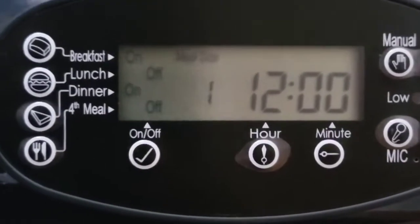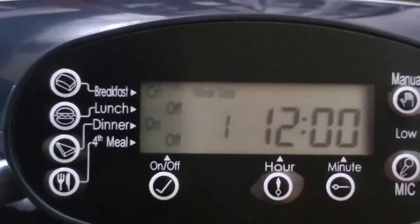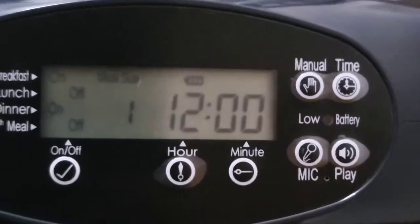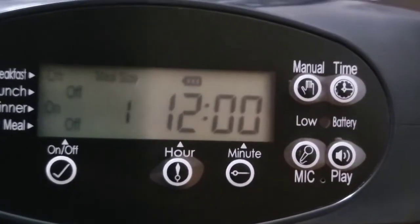Up front we see a control panel with buttons for: breakfast, lunch, dinner, meal, on, off, hours, microphone, play audio, timer, and manual. How cool is this? Let's start by getting this loaded up with food.